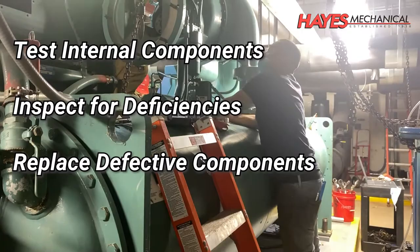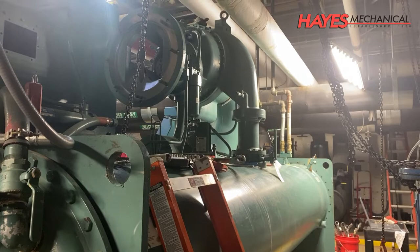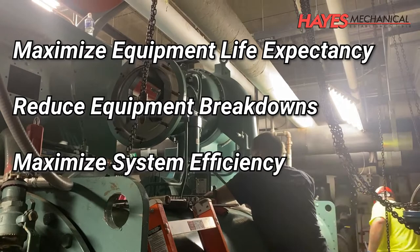After the inspection process is complete, the chiller is reassembled with new gaskets, O-rings, oil filter, refrigerant dryer, and the oil reservoir is filled with new oil. Performing a teardown on your chiller will help maximize the lifespan of your equipment, reduce unplanned breakdowns, and maximize the efficiency of your equipment.